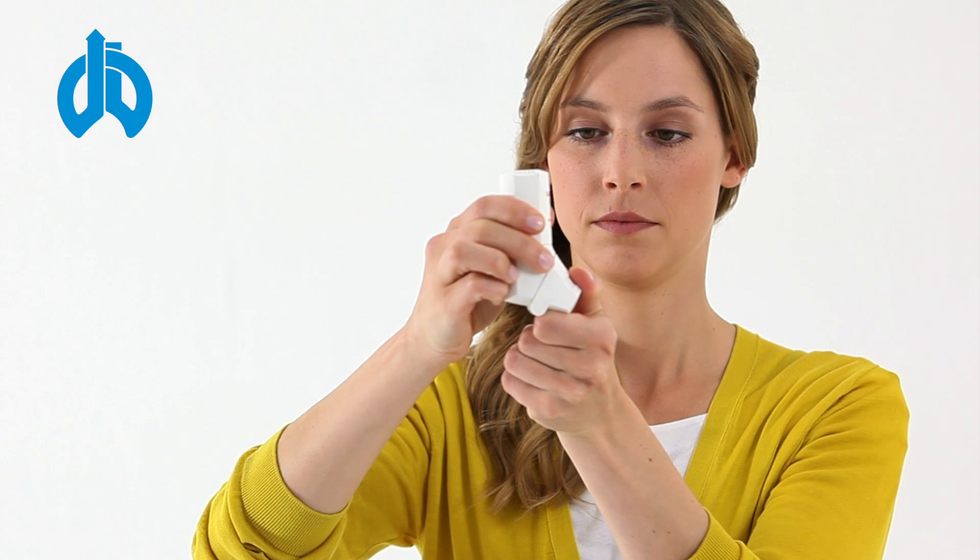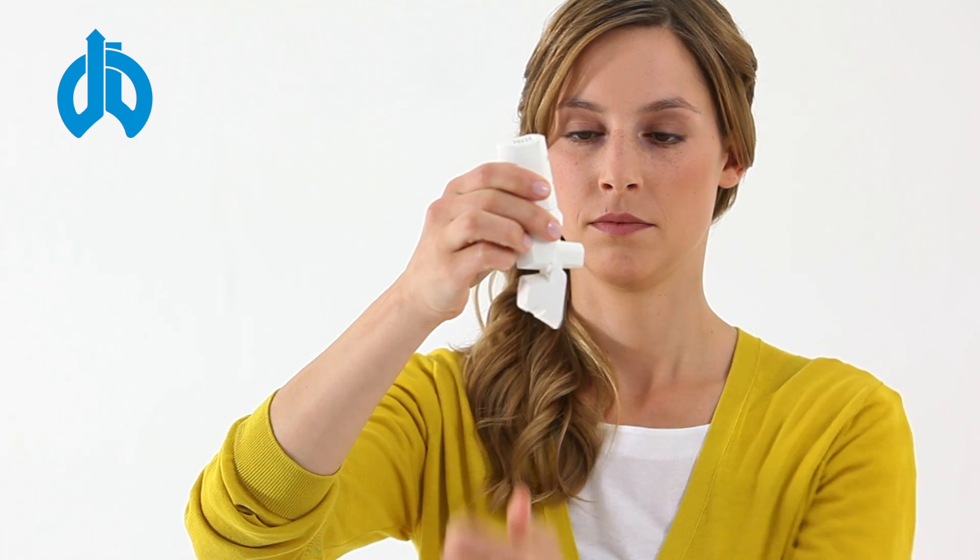Please sit upright. Remove the protective cap from the mouthpiece, which is best done by pulling the cap downwards with your thumb.